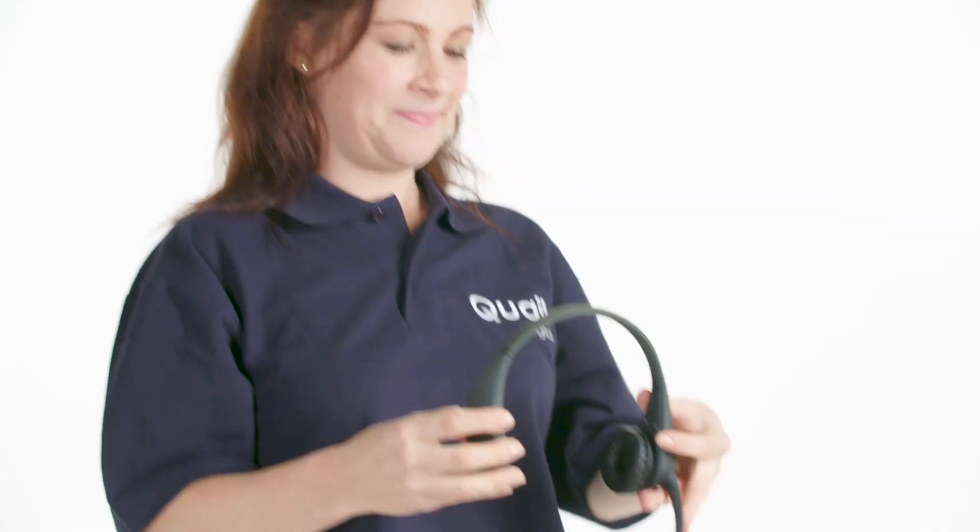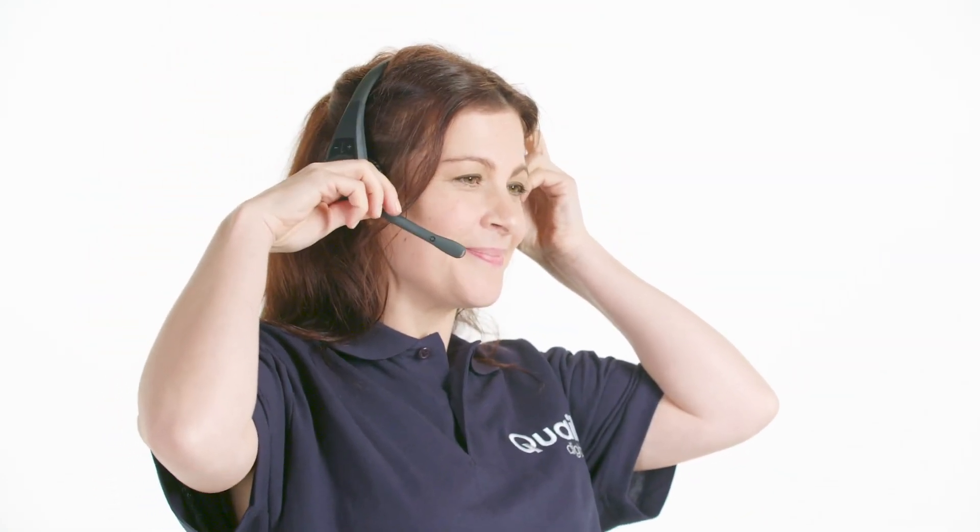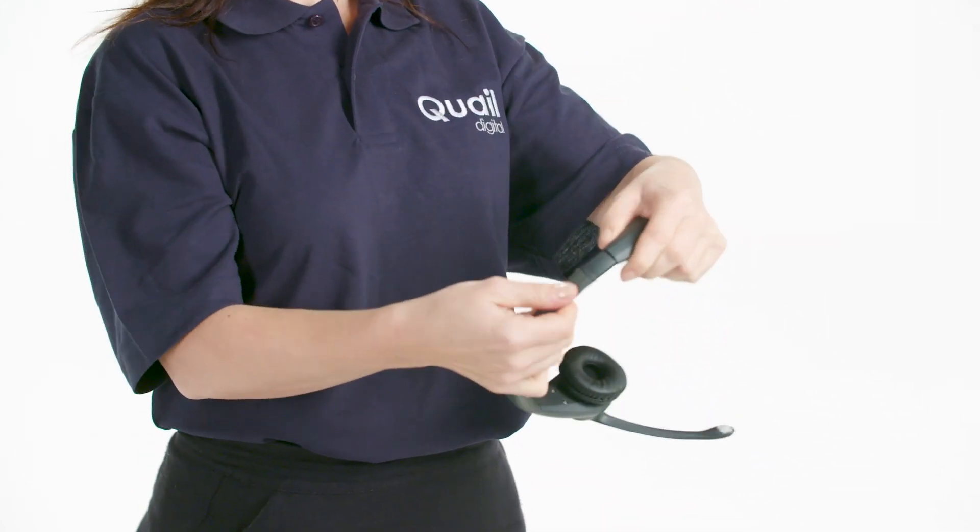The headset can be worn on either side of your head like this. Whichever ear you choose, the boom has a stop so that the microphone doesn't drop below the level of your mouth. The headband can be adjusted like this to suit.